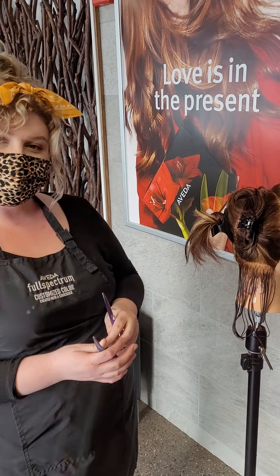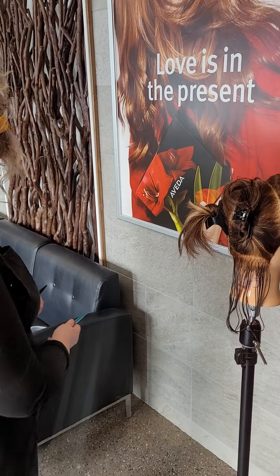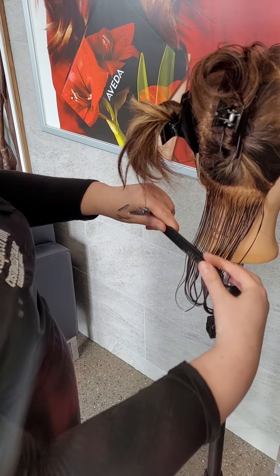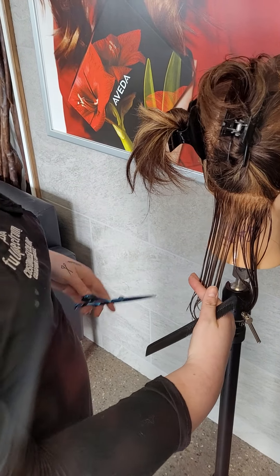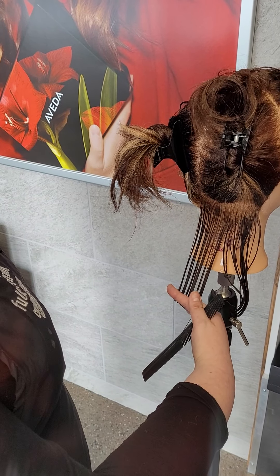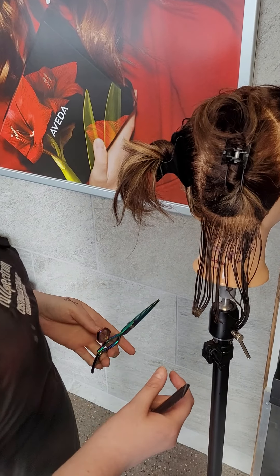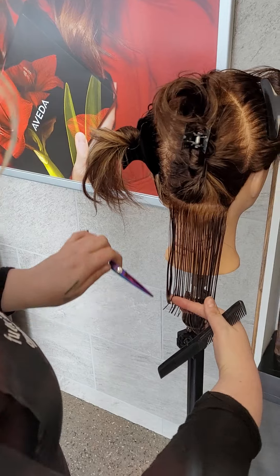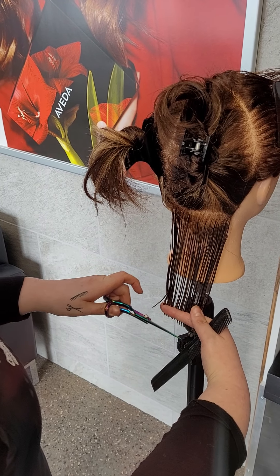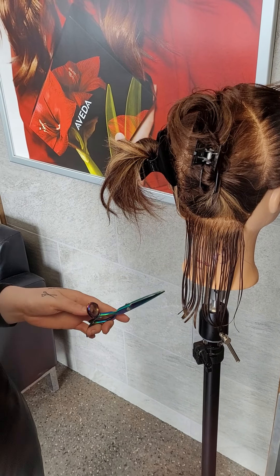So in the Aveda way, show us a cutting method — maybe with the standard one and the swivel one — and let us see the difference. Typically with the standard, it would go like that, and you see how my wrist is really bent. But now with the swivels, I can go like that and my wrist is more neutral, and it's so much more comfortable. And obviously hairdressers are prone to carpal tunnel, so these are just a lot better for your hand.